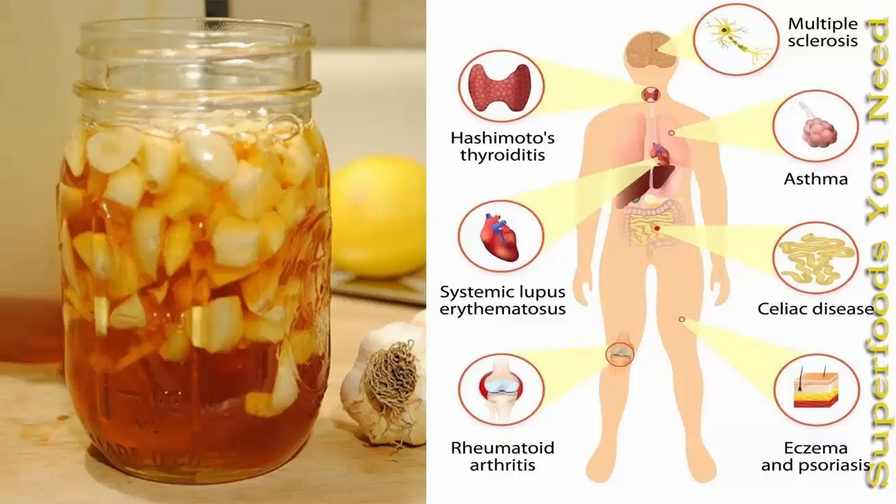Did you know that putting garlic and honey together will create a mixture that can keep your body healthy and strong?